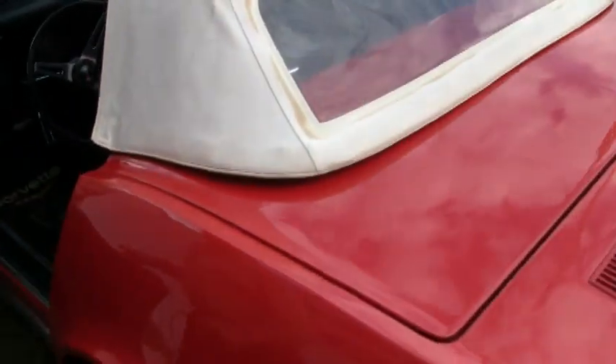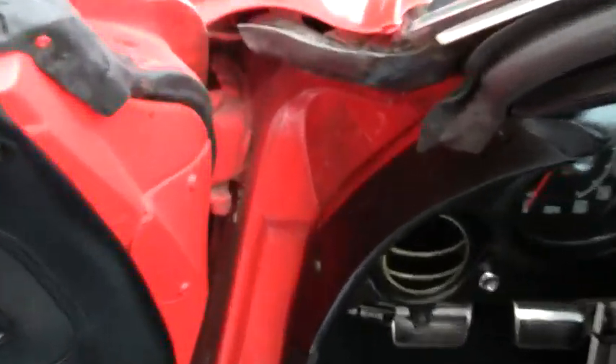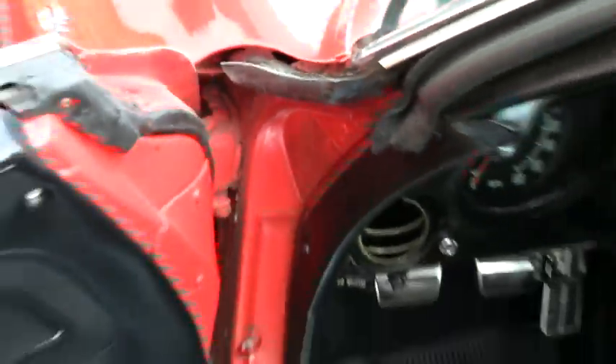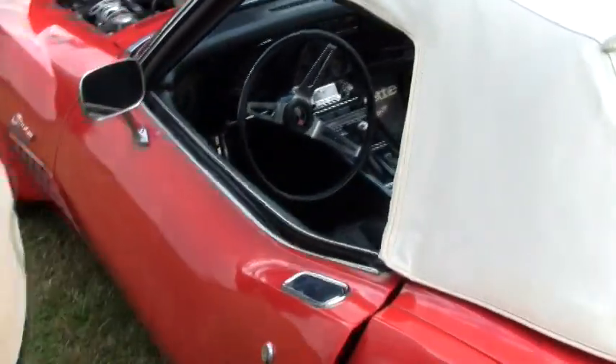And then we'll do the engine compartment. This is the original trim tag for the car. This tells you what color interior it had, whether it is vinyl or leather, and it also tells you the color of the interior and the paint code. This is correct for the car — it is a red with black vinyl interior.